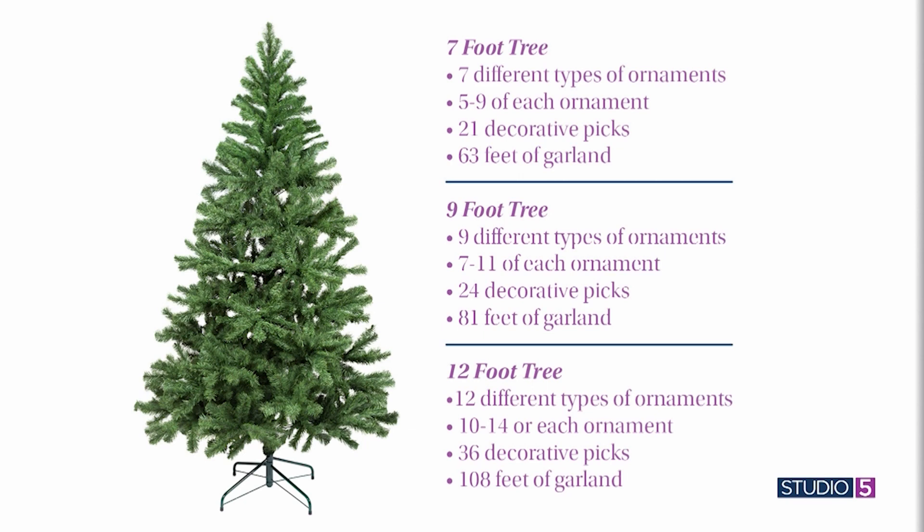The seven-foot is the most common size. If you have taller ceilings but not vaulted, you're looking at a nine-foot tree: nine different types of ornaments, seven to eleven of each type, 24 decorative picks, and 91 feet of garland.